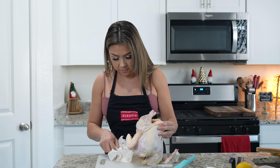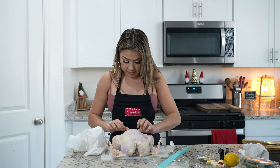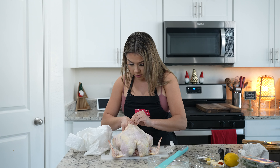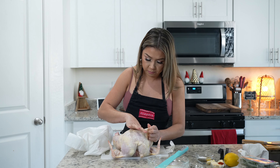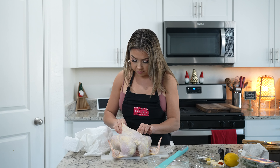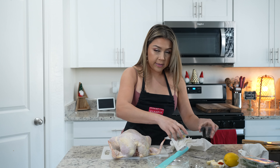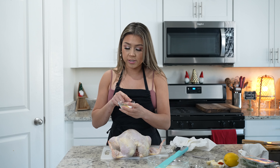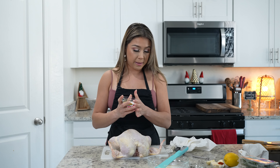Just make sure that you pat it dry all around. I'm going to remove the skin from the breast — just be very careful not to rip the skin. Once the chicken is ready, we're going to dry brine it with one tablespoon of coarse salt, two teaspoons of black pepper, and two teaspoons of lemon pepper.